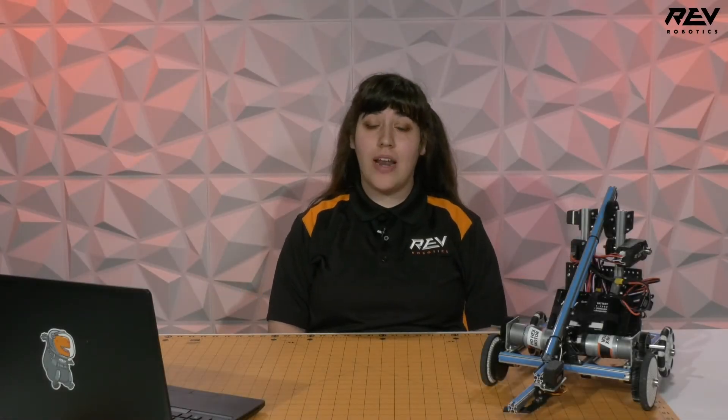Hi, I'm Emily from Rev Robotics and today we're going to go through the general best practices for maintaining and troubleshooting your robot. Whether you have a class bot like this robot over here or a control system component like a SparkMax motor controller, the general best practices for maintaining and troubleshooting these control system components is going to be the same across the board.